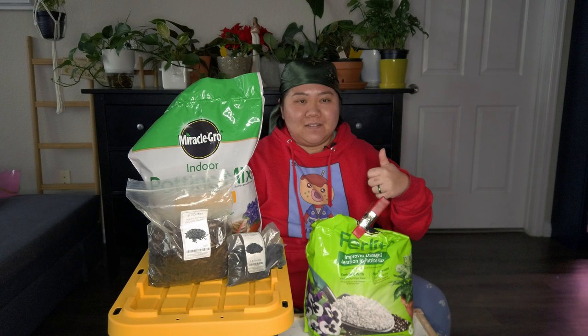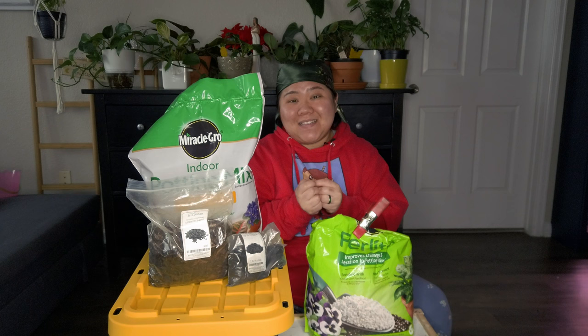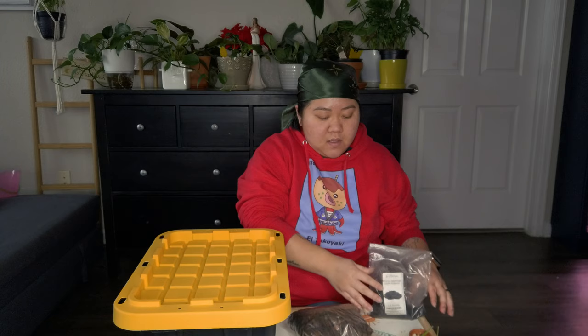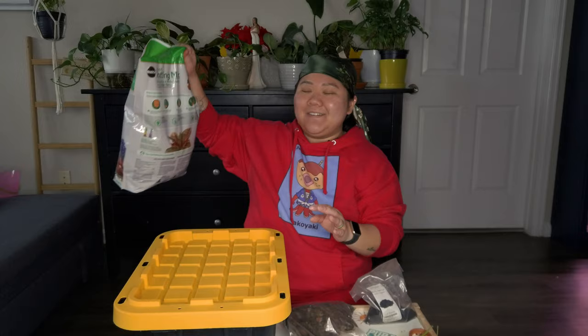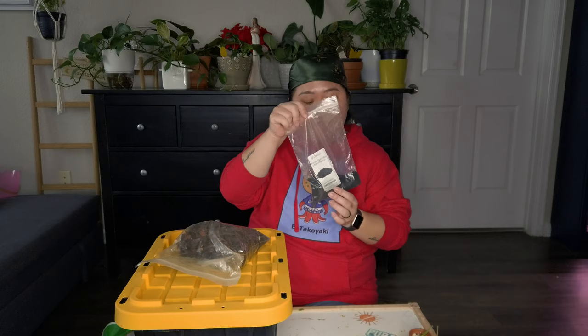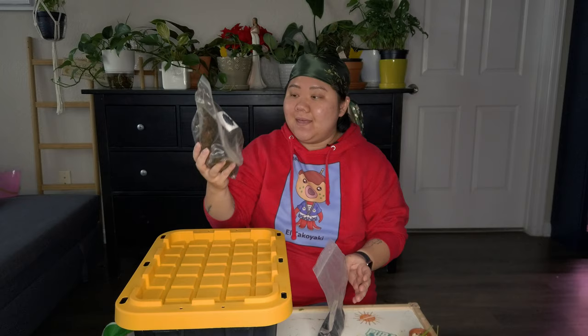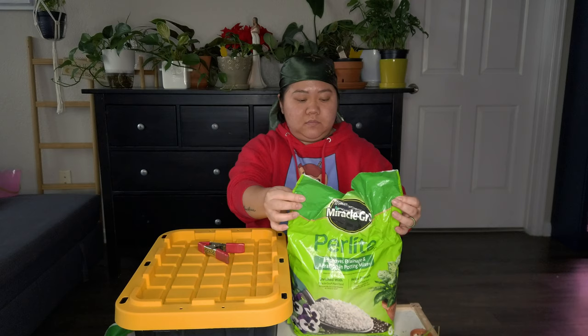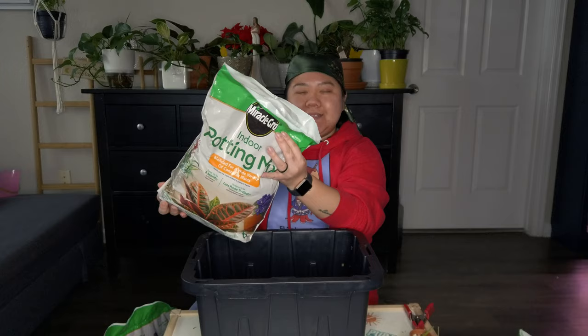Let's get to mixing my soil. I mentioned in my previous video that I got this tub so I can have a mixture of dirt ready for whenever I need to repot — and today's the day. Let me roll up my sleeve and introduce you to the key players: indoor potting mix from Miracle-Gro, worm castings from Dirt Co. (almost used up), orchid bark also from Dirt Co. (about half left), and perlite from Miracle-Gro. I also found another bag of potting mix in my box.